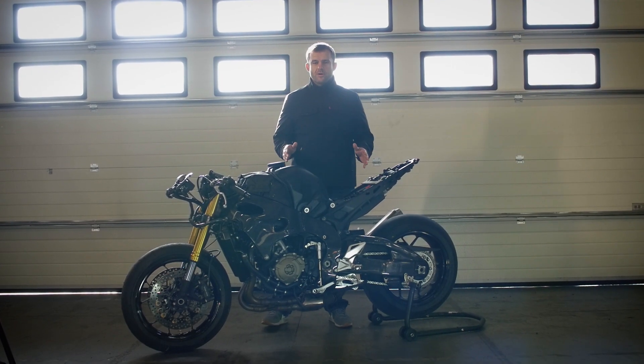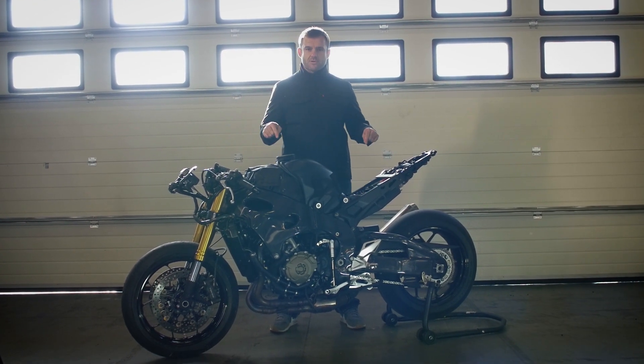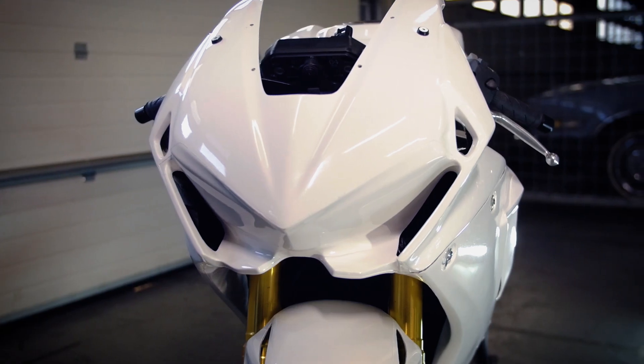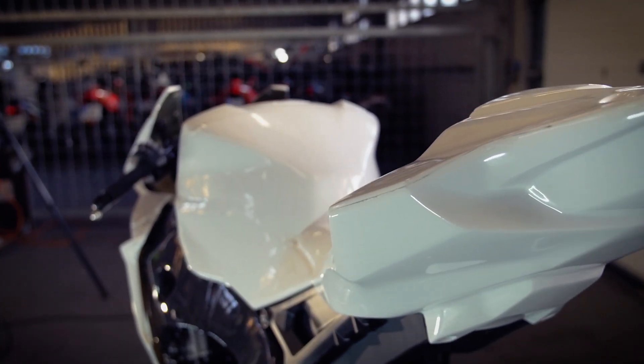Hello and welcome to this short video in which we will show you how to fit Bikes Plus race fairings to this motorcycle. It is a good idea to fit a race fairing for two reasons: number one, you save a lot of weight, and number two, you save a lot of money when you fall down at a racetrack with your standard fairing.